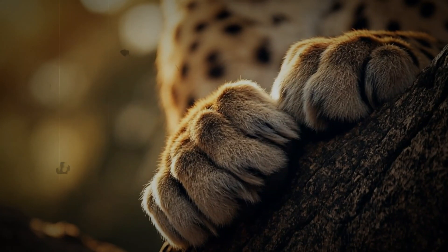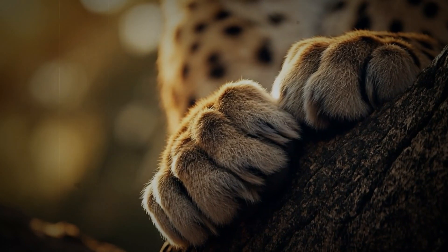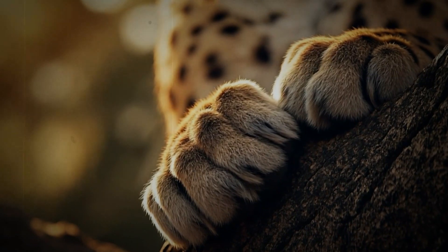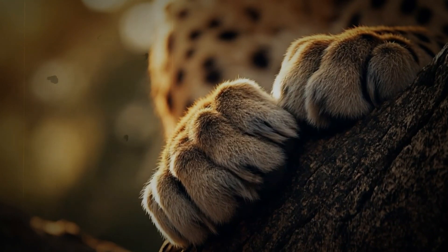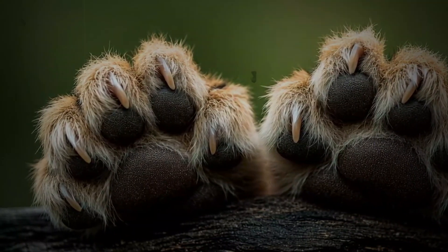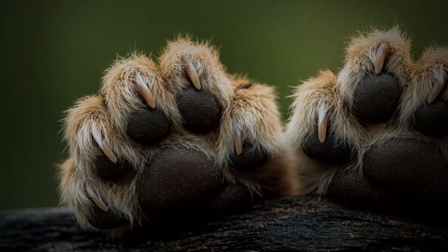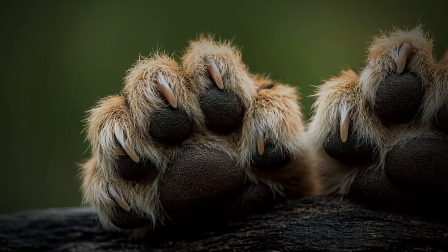Cornering and maneuvering: claws and direction. It's not just about straight-line speed. Cheetahs need to be agile, and they have the incredible ability to maneuver at high speeds — something that would not be possible without their claws. Their claws grip into the ground and provide the stability and directional control they need for quick, sudden turns. It's a system that allows them to pursue their prey with a grace and accuracy that other animals simply cannot match.